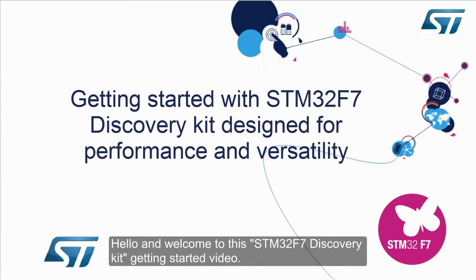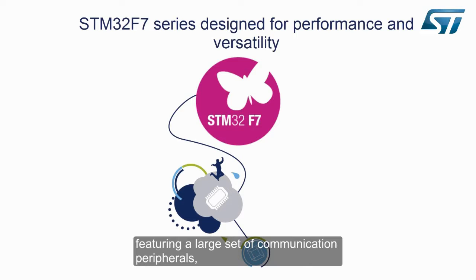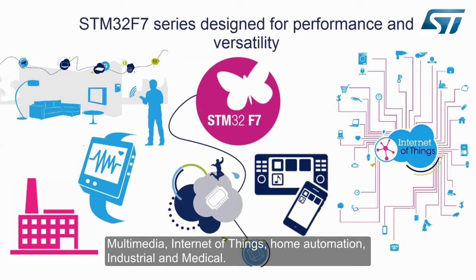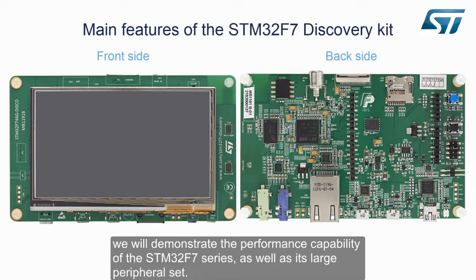Hello and welcome to this STM32F7 Discovery Kit getting started video. The STM32F7 series is part of the performance range of the STM32 microcontroller family, featuring a large set of communication peripherals making it the best fit for a wide range of applications such as multimedia, internet of things, home automation, industrial, and medical. Through the operation of the pre-programmed demonstration firmware, we will demonstrate the performance capability of the STM32F7 series as well as its large peripheral set.